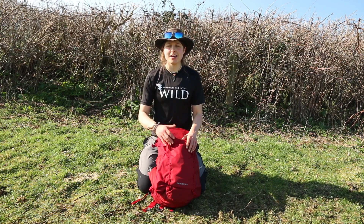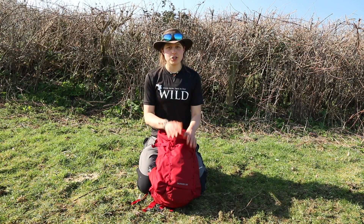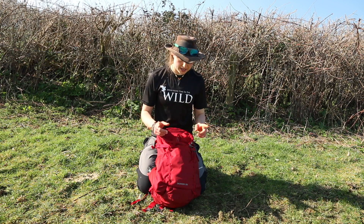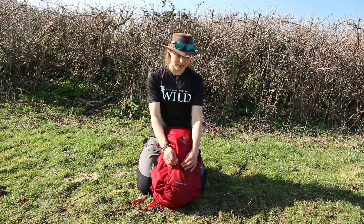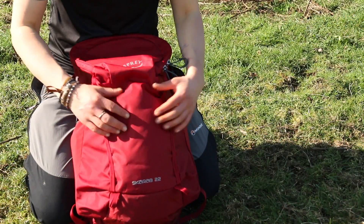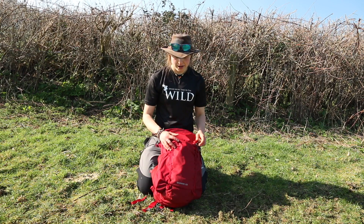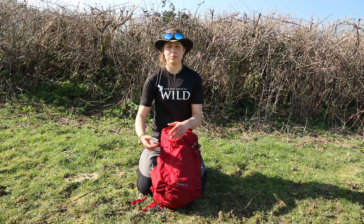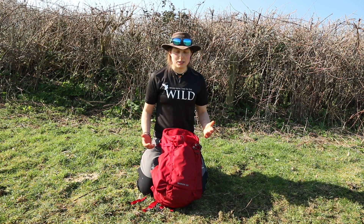This is the Scarab 22 in the red colour — it also comes in a blackish colour, and the women's versions have different colour variations. Starting on the front, there is literally nothing there except the ripstop nylon fabric, which is really quite durable. If you get caught on a bramble it's not going to snag and it should last a very long time. On the larger packs there is a stretchy shove-it pocket on the front, but on the smaller pack there's nothing there.